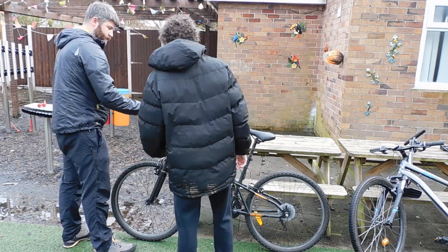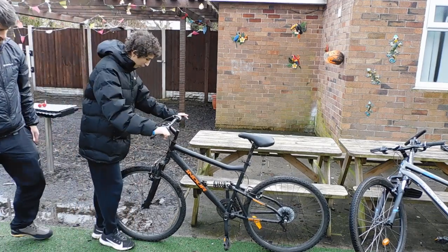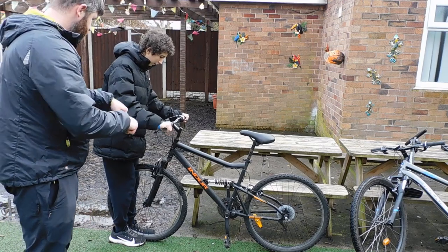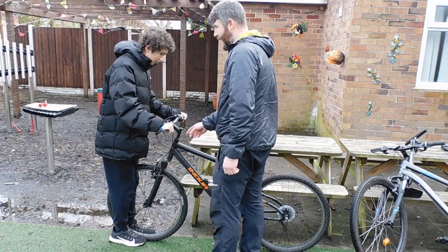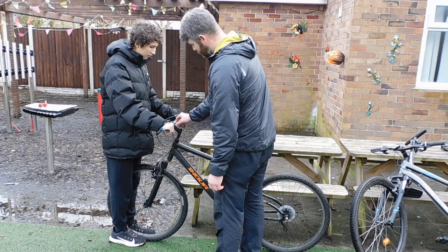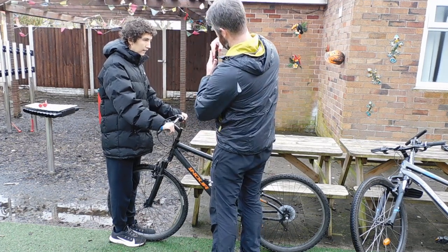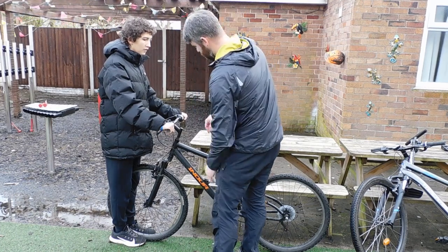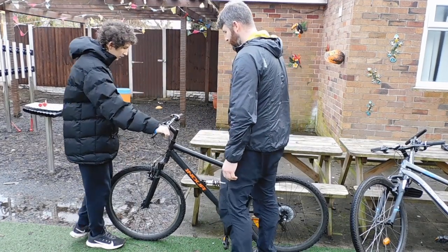Come up to the top - we're going to check over our handlebars. The headset here goes down and it's got a little nut; as you tighten it up, it tightens inside. You need to make sure that it's all nice and tight and not moving around.